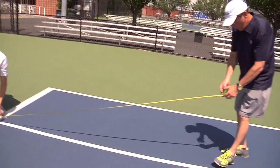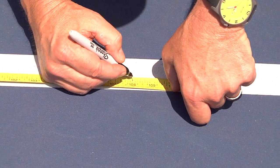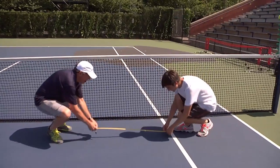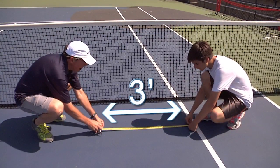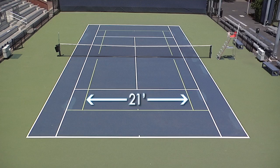For the baselines, you measure 9 feet in from the 78-foot baseline. This line can also be used as the service line of the 36-foot court. For the sidelines, you come in three feet from the 78-foot court singles lines on each side for a total of 21 feet across.